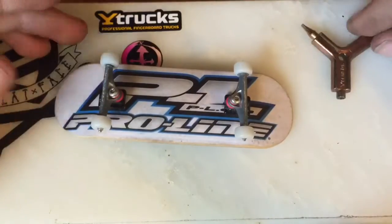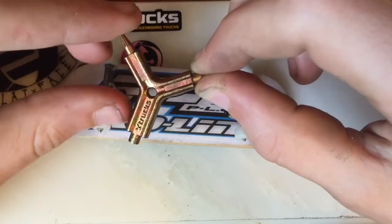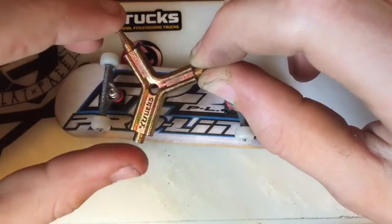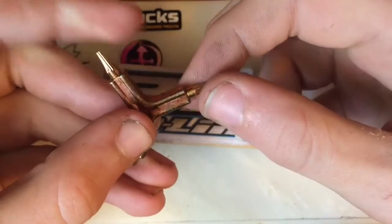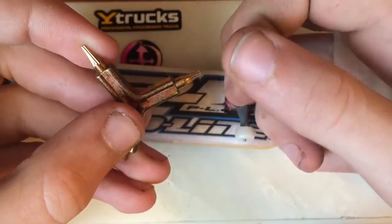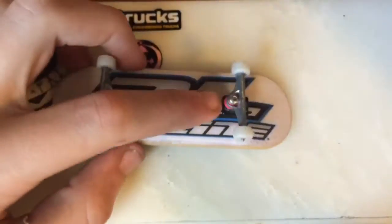Here's a closer look at the tool. You can see it has the Ytrux logo right here, has a hole where you can put a keychain or something on, and you can see it's got the smaller and bigger hex wrenches — the smaller ones for the bolts and the bigger ones for the kingpin.